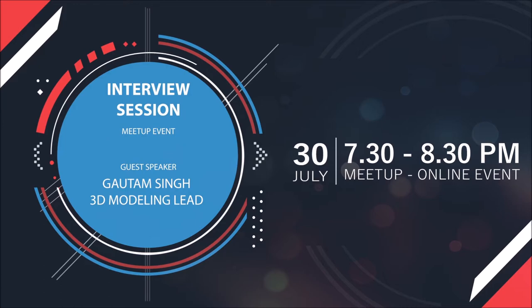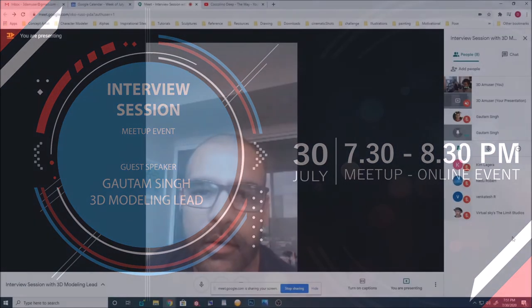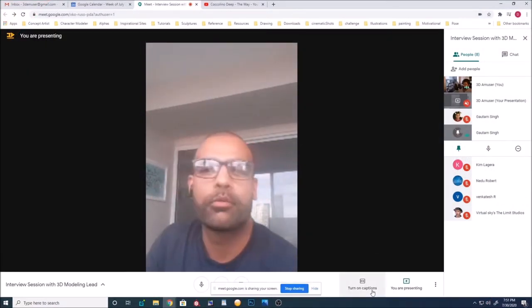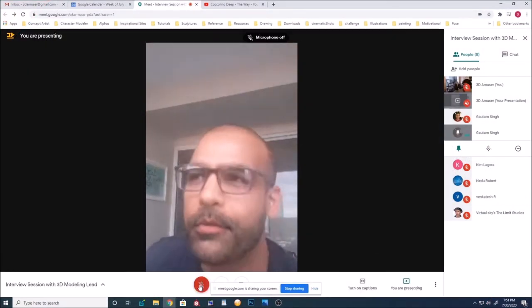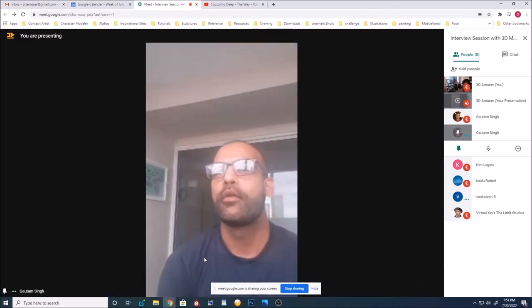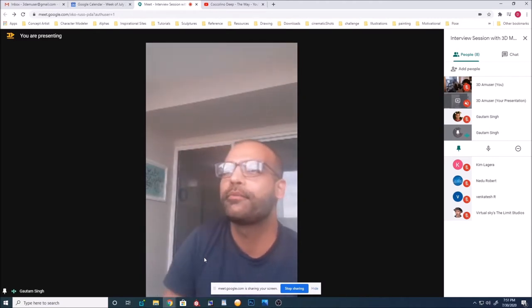Alright, I was just trying to connect my Bluetooth. All good now. Hey everyone, I'm Gautam. As Dinesh mentioned, I work for Spin VFX, based in Toronto, Canada. I'm a model lead there.